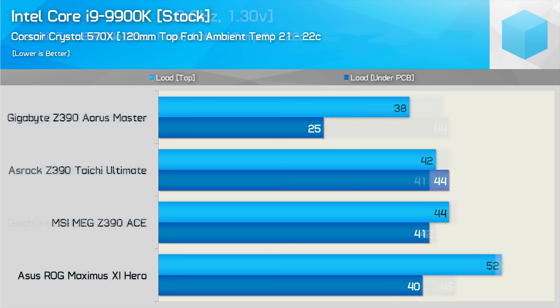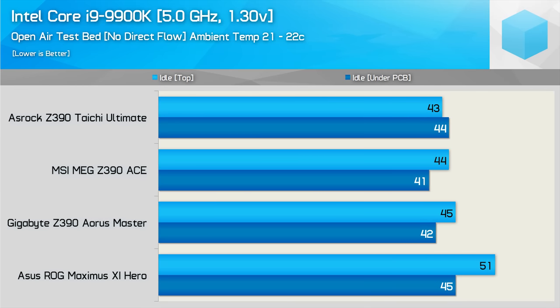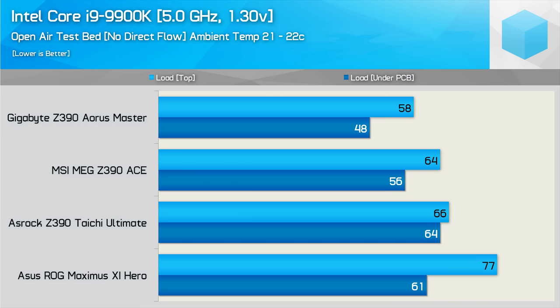It's now time to do some overclocking. At idle on an open testbed with the 9900K overclocked to 5GHz, we see very similar temps to the stock results — which makes sense, we're really only adding a little bit more voltage. The Taichi is now hotter on the underside of the PCB. With the exception of the Maximus 11 Hero, all boards operate between 43 and 45 degrees. After an hour-long Blender stress test, temperatures didn't rise that much from stock results — an increase of about 5 to 7 degrees. The Gigabyte and ASRock boards saw a 5-degree increase, while the MSI and ASUS boards increased by 7 degrees.